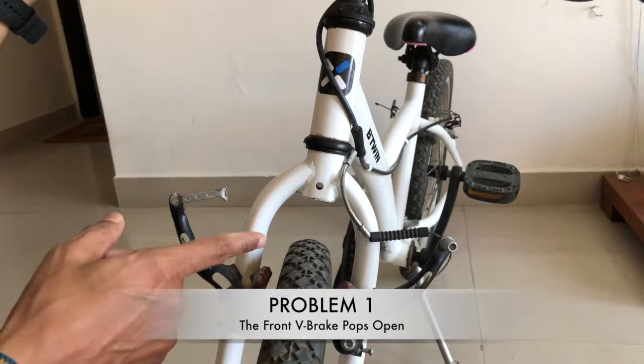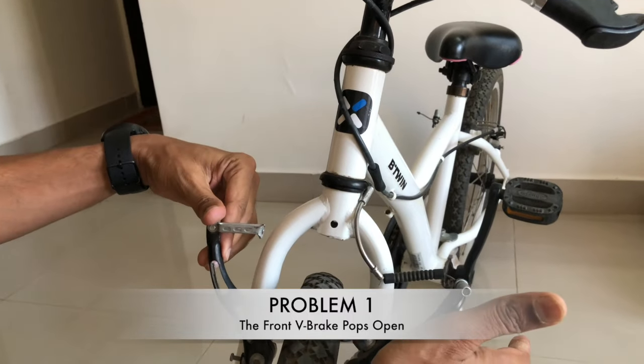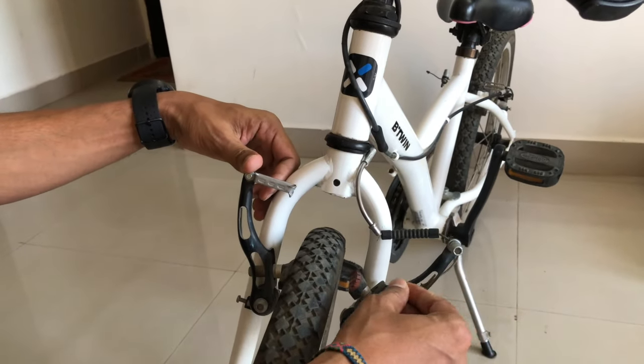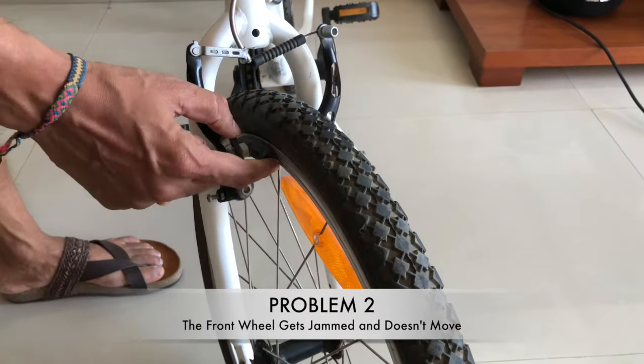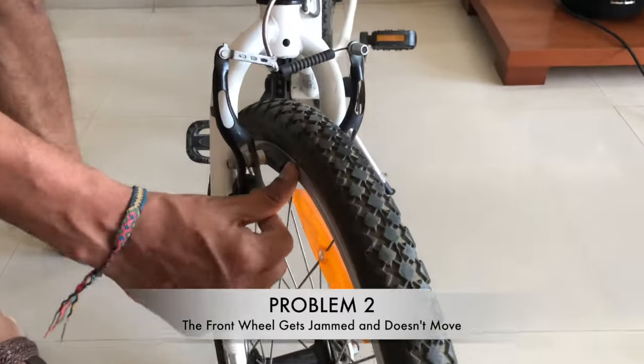A lot of you have experienced the same problems visible on this bike. The brake has popped up and is open — this looks like a manufacturing defect but it is not. The second problem is that sometimes the front wheel is not moving; you can see the brake pad is stuck to the rim. Today I will show you how to analyze these two problems and how to fix them without using any tool.